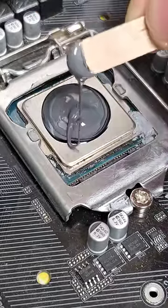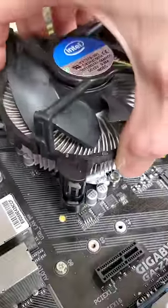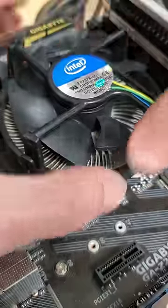With our two-part cold-weld system mixed together on our CPU, we can plop down the CPU cooler and wait for it to set.